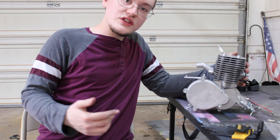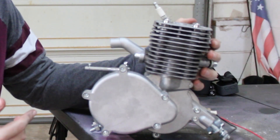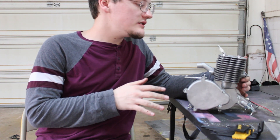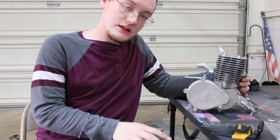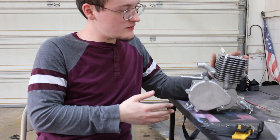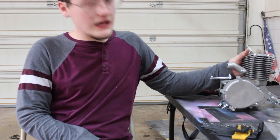Hello everyone, welcome back to the channel. Today I'm actually going to be rebuilding this 100cc engine to make it fully modified and actually try to make it go really quickly. Now this engine, I plan on porting it and just cleaning it all out. I bought this engine in early April when it finally got to me. There's a few things I want to get done with this engine and hopefully it'll run better. I'm excited to put it together.